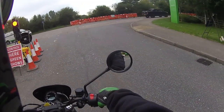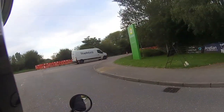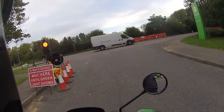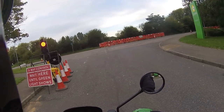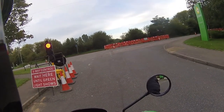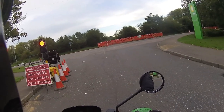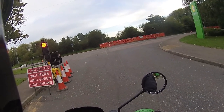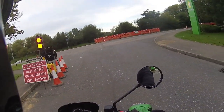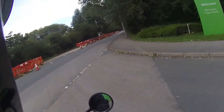I've got my Kevlar jeans on today and a textile jacket. Some days I'll ride in leathers, some days in my textile jacket and Kevlar jeans. For something like this I'd always say make sure you have adequate protection — dress for the slide, not the ride, as we always say. Wear a decent pair of bike boots — the amount of riders we see out there with just shoes or trainers on is absolutely unbelievable.